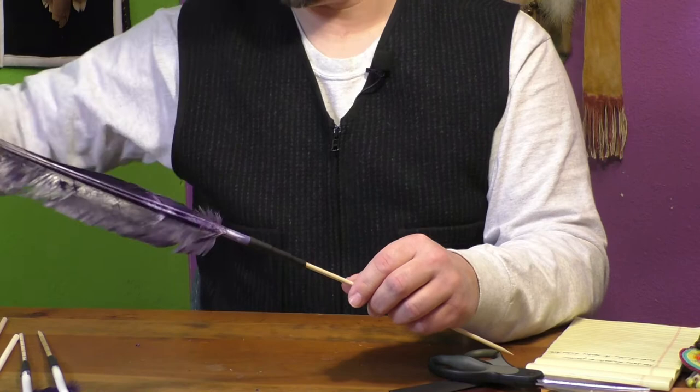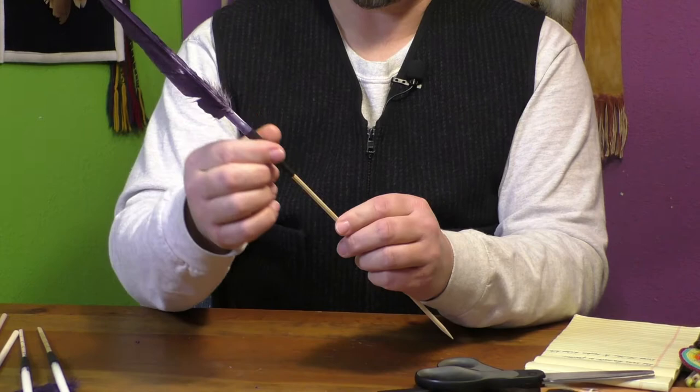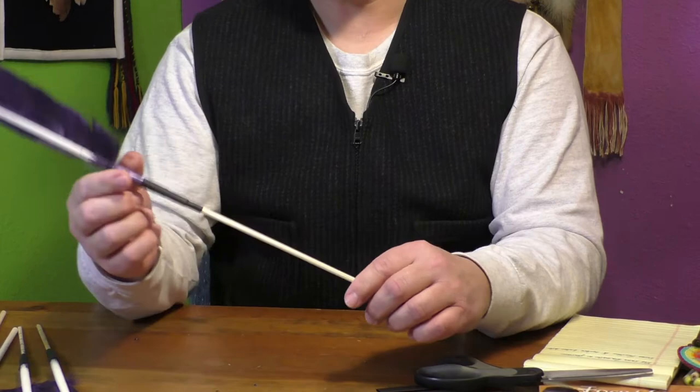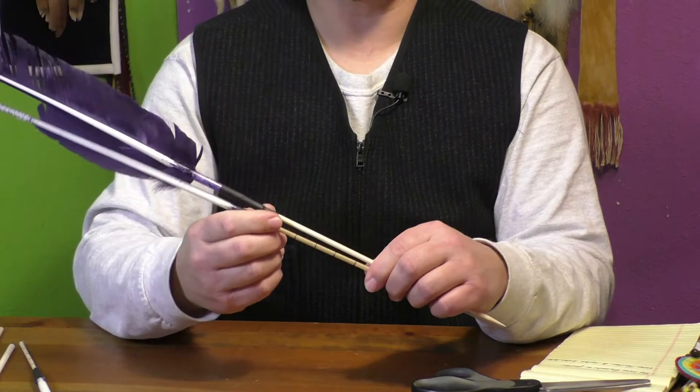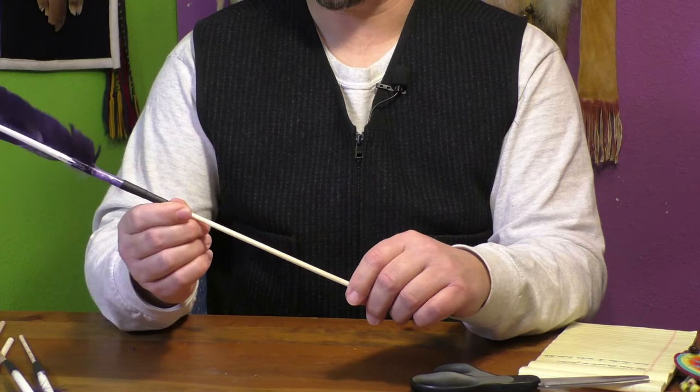And there you have it — that is a nice smooth transition going from feather to extension. This is a lot longer than what I'm going to need. I'll eventually cut this off as I get all of them to the right length for what I need and start doing the thread wrapping. It's good to go ahead and get that long bamboo skewer; you can cut that off later.